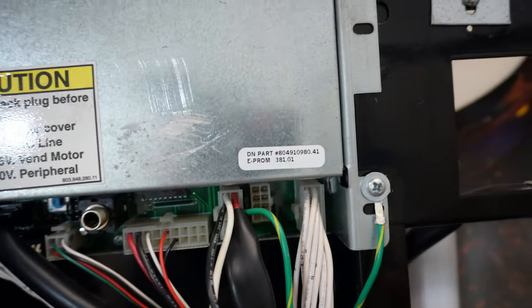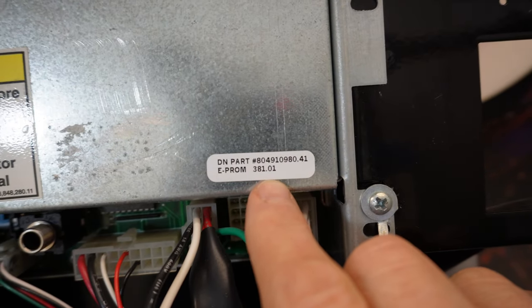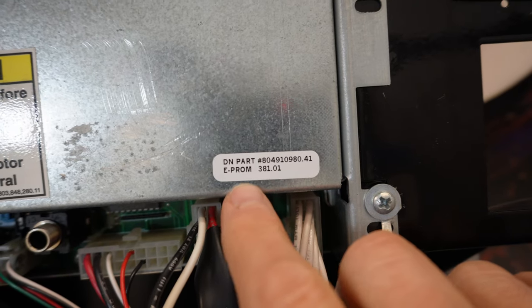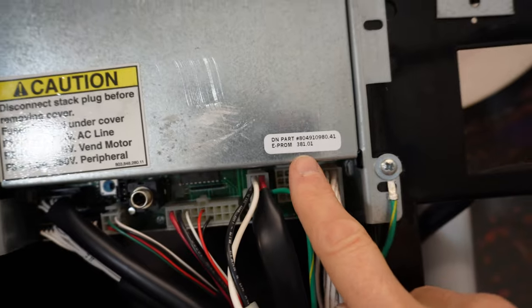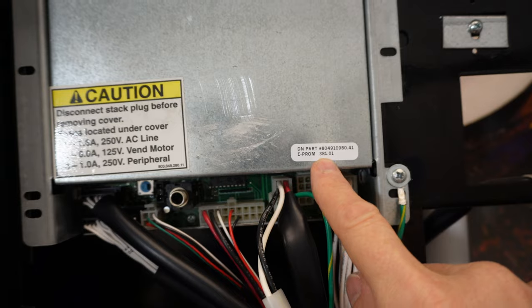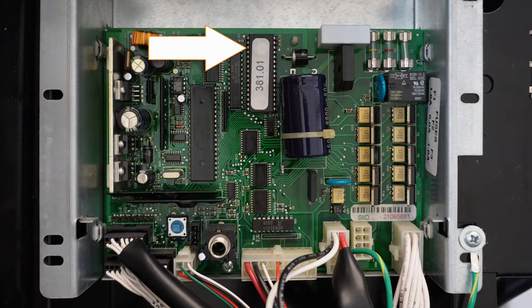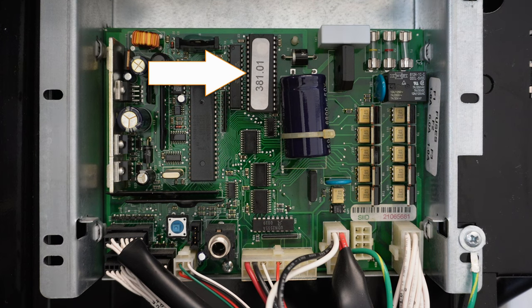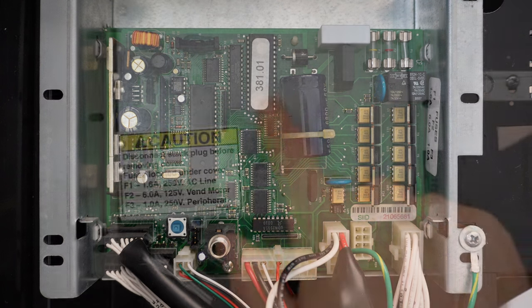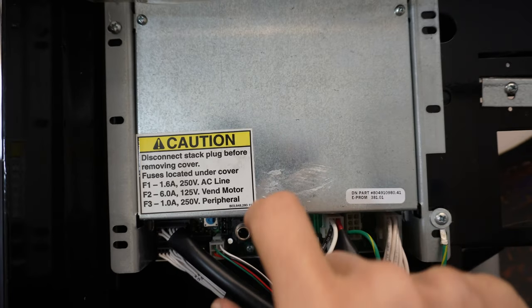The other thing you'll want to take note of is the actual firmware on the board. This board here has got a sticker located right here, and I think this is 381.01 — that's what it says the EEPROM firmware is. Now, anybody can put a sticker on this; this cover could come from another board, so we don't know exactly what that EEPROM is. We can remove the cover from this board and see what the EEPROM is — there'll be a sticker on the EEPROM, but that may not be correct. The foolproof way to know what firmware operating system you're running on your SD control board is to go and check it via the control board.